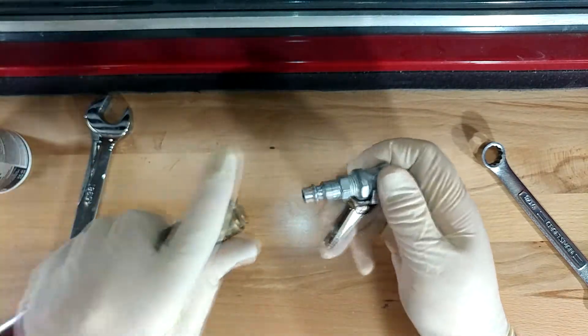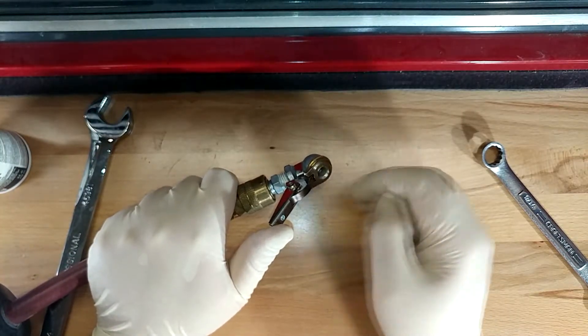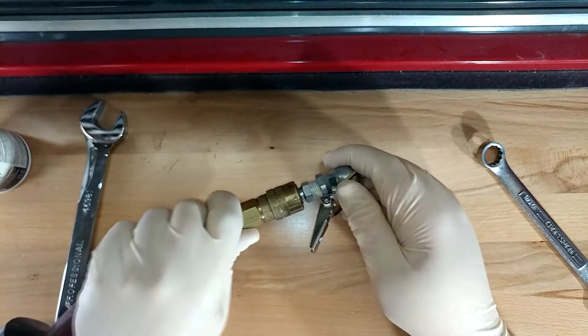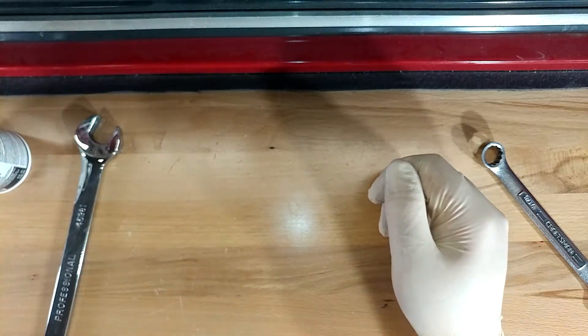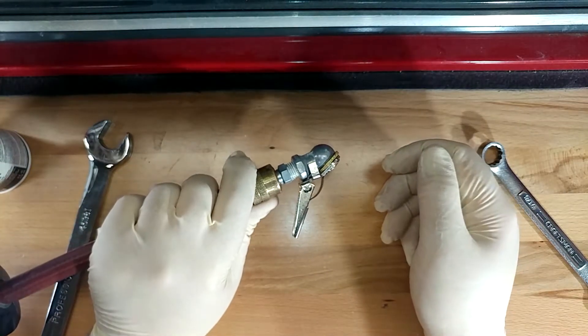Let's plug it in and see how it goes. That was actually leaking out of the end of it — because it's brand new, probably just wasn't seated. I don't hear anything now. Sounds good to me. That is another effective pipe joint.